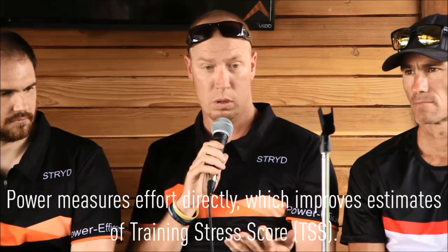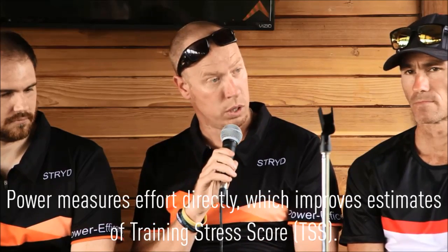That data over time begins to show where you are, and if you track that with your paces, you really begin to understand training stress and training response very clearly. Then retrospectively at the end of a season, you can go back and say we overcooked it here — this was too much training stress — and we got injured here. I don't know a single runner that doesn't deal with some type of injury, so the ability to measure intensity has greatly improved for runners with power meters.